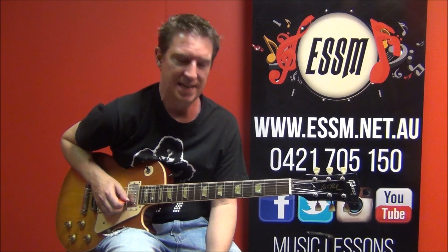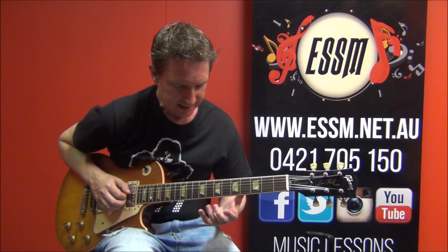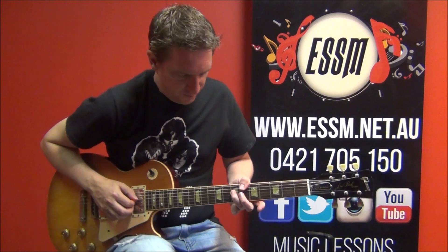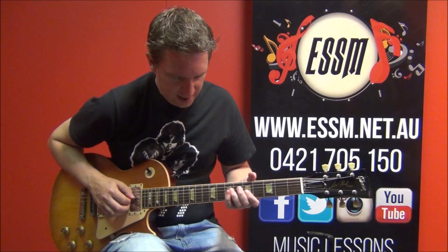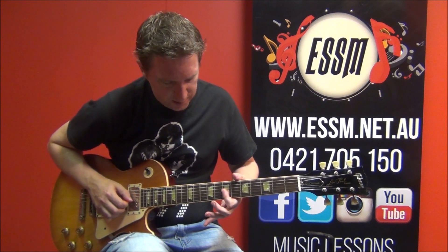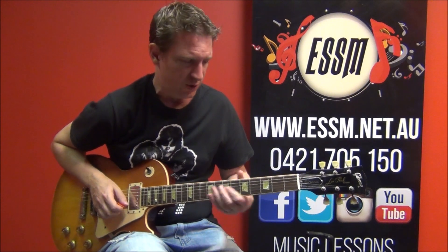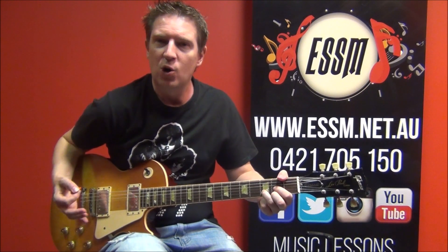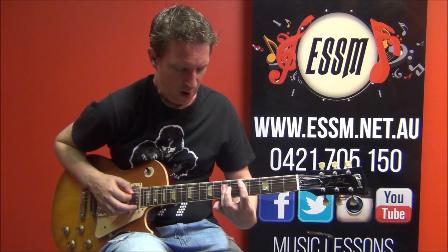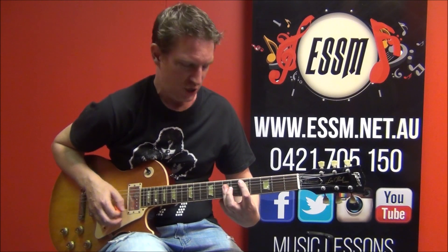That is phrase number one. What I've done there: slid from 7th on 4th string into the 9th fret. Then flattened off my 1st finger to catch 7th fret of 3rd string and 2nd string. Because we are soloing over a D major chord at the moment, and this is a part of that D major bar chord shape.